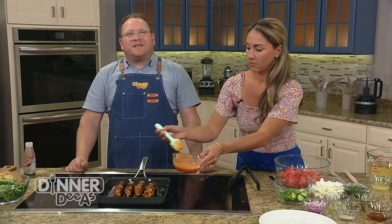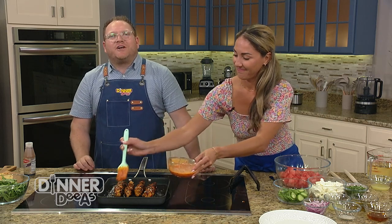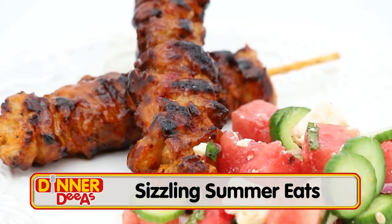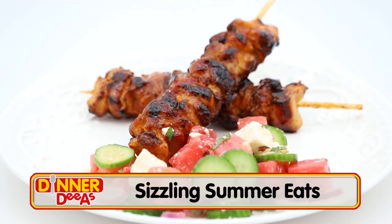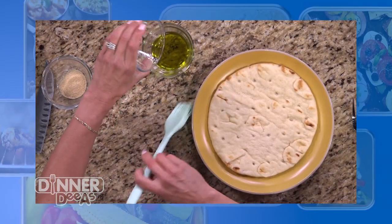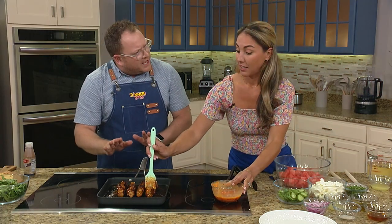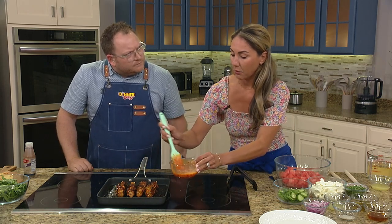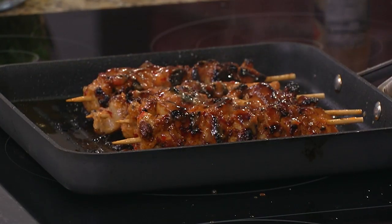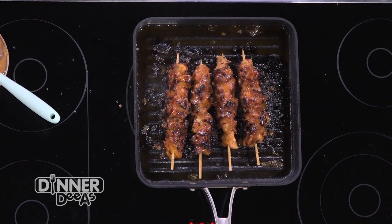Welcome back to Dinner Diaz. Aleka Shunk is with us, known to thousands on Instagram for Aleka's Get-Together where she shares ideas for entertaining at home. Before the break, we took our marinated chicken and grilled it on the stove. While it cooked, we took plain naan up a level, dressing it with olive oil, salt, garlic powder, and pepper before toasting it. The chicken looks like it's not quite done, so the last couple minutes we're going to brush it with our leftover glaze — that's why it's a marinade slash glaze. It adds a little more flavor and keeps it nice and juicy.